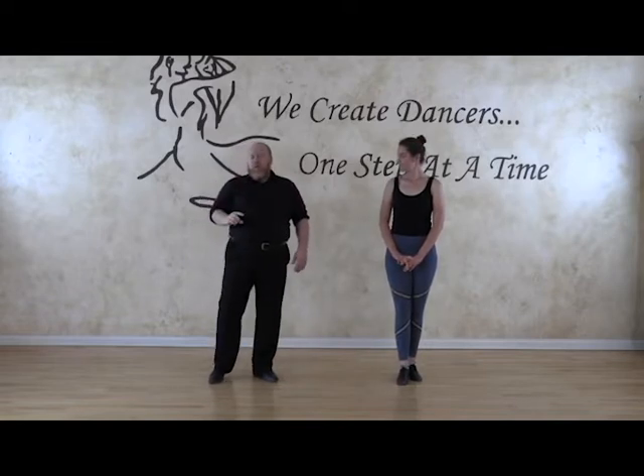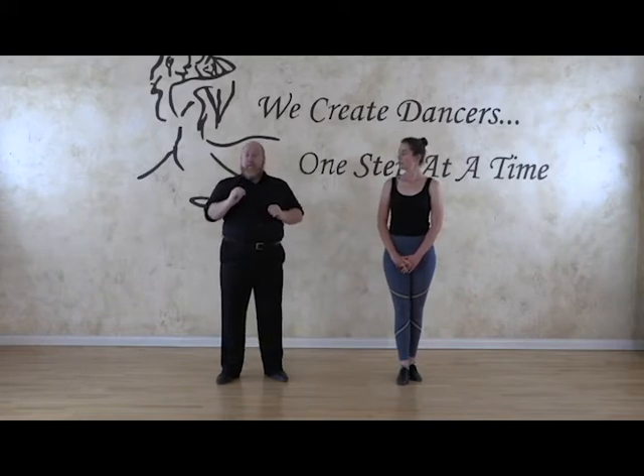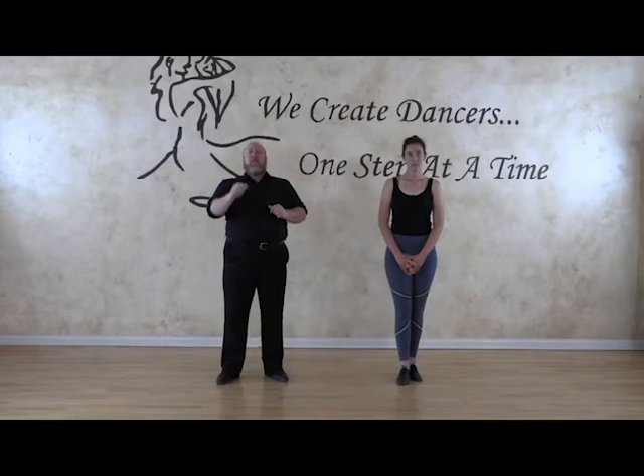So what I want to do now is really break down the basic. Again, you do the best that you can and aim for the best that you can. We're going to break it down very, very small. So instead of saying slow, quick, quick, we're actually going to count to eight — one, two, three, four, five, six, seven, eight. And that is slow, quick, quick.